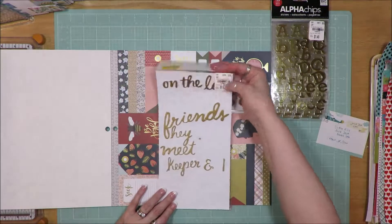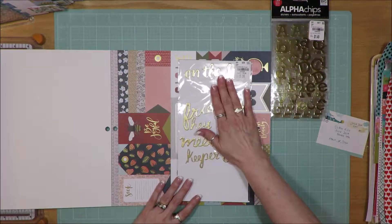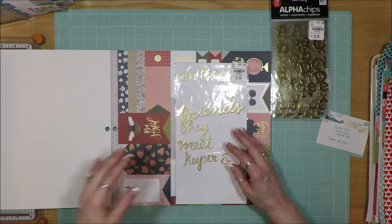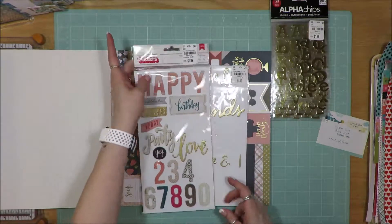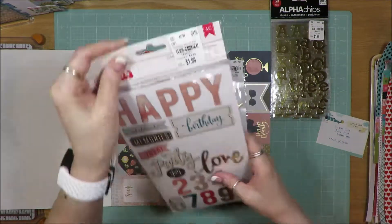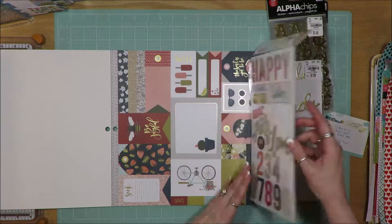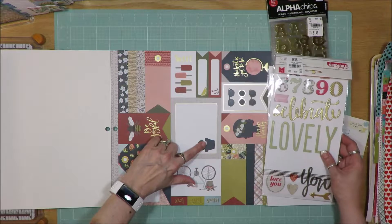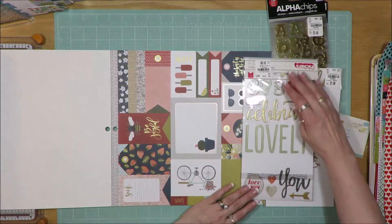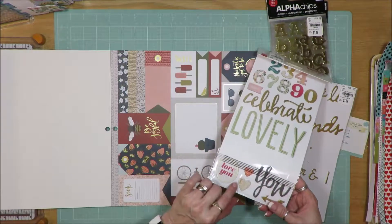The inspiration also had word thickers. These are an old Amy Tangerine set called Grace, and I only have one sheet left. I also pulled in another sheet of thickers — Celebrate — it's got generic words like happy, party, love, and numbers. It's got some turquoise tones, a lighter blue or mint color, so I'll be able to pull in words like lovely, celebrate, festive, love you. It also has that deeper red or pink tone.